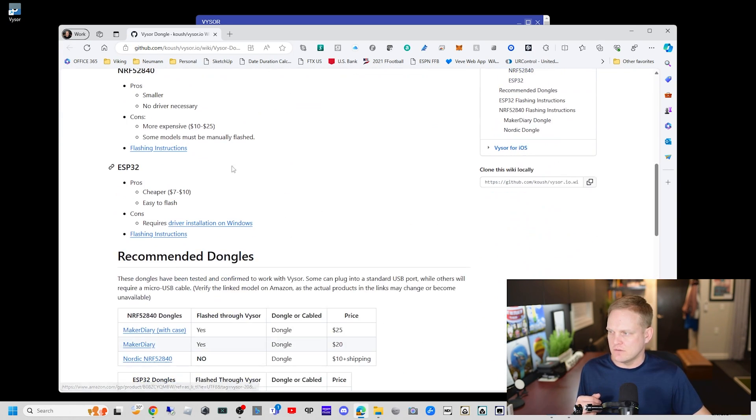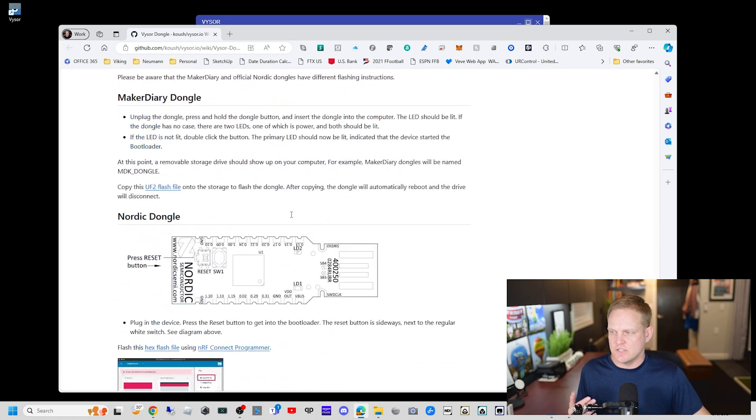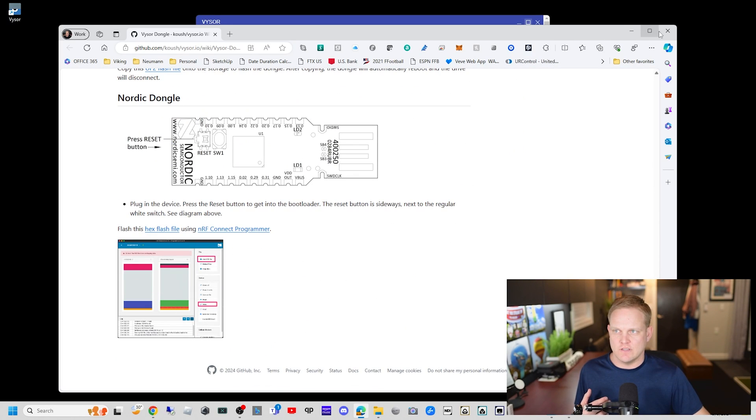There is a Visor dongle — if you buy one and install this package, it will allow you to control your Apple device using your mouse. We don't necessarily need that; screen mirroring is enough.